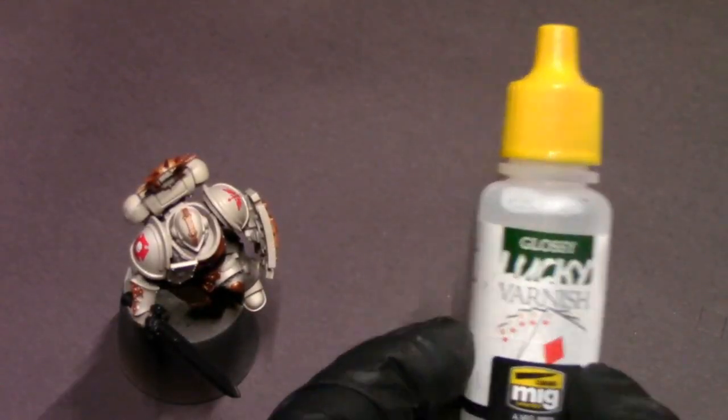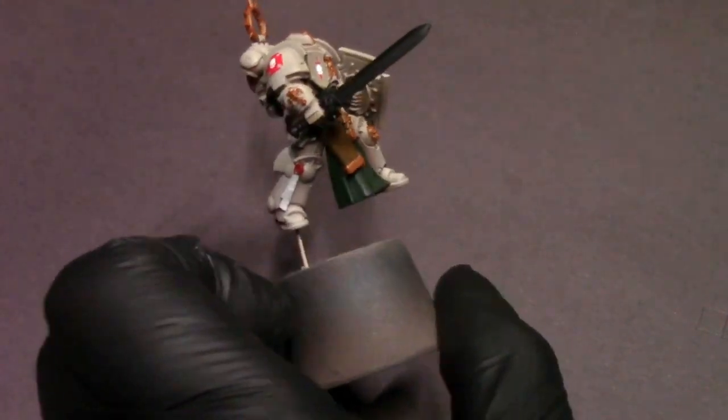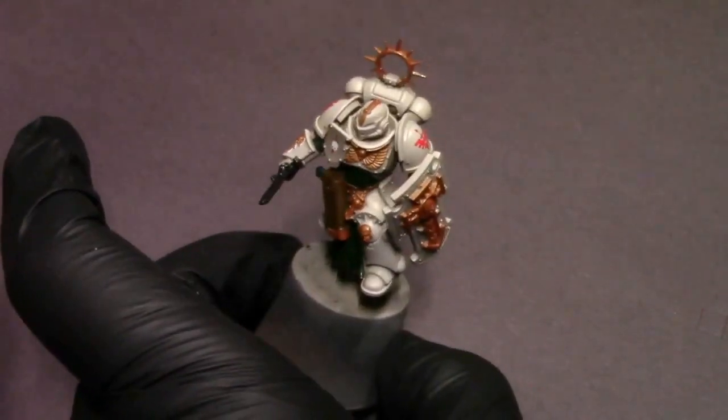Once the solution has totally dried and set, I'm going to hit it with a gloss varnish. That's going to seal in our decals and also set us up for doing our washes.